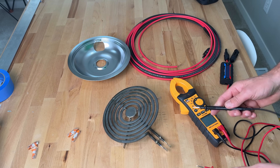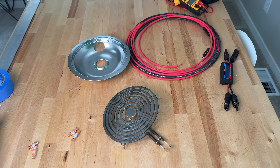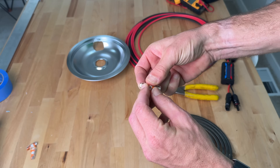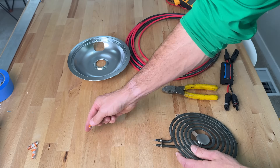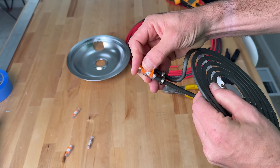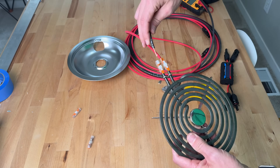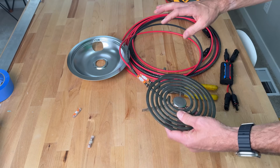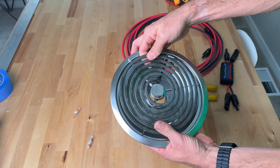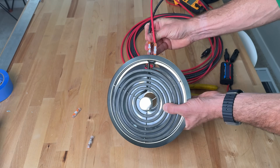The setup couldn't be easier. I have an eight-inch electric element here for an electric cooktop and that was 24 ohms of resistance across this element. I just cut off the little spade ends and added these WAGO 221 inline splices. I had to cut off a little bit of the housing to make sure there's a secure connection, but that makes it easy on/easy off with the solar cables because we are plugging that element directly into the solar panels. I'll put it in the strip tray so it can sit nicely and then get everything plugged in and set up.